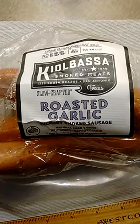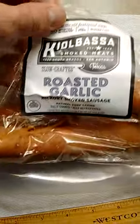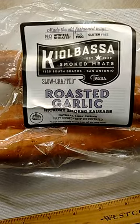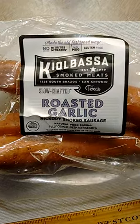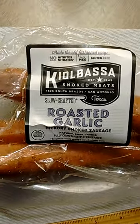I was at Costco about a week and a half ago, or two weeks ago, and I saw these. I see these when I go there, when I pass by this particular rack. Kielbasa Smoked Meats of San Antonio, Texas. I went ahead and I got a package.